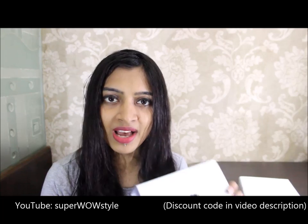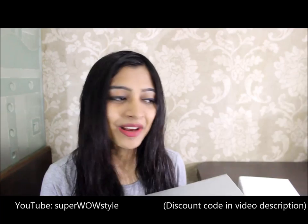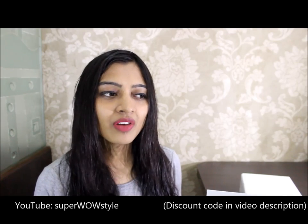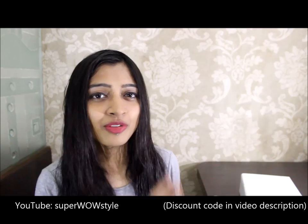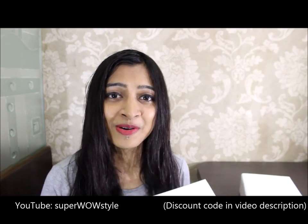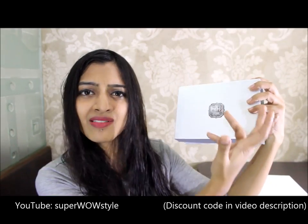When this video goes live on Super Wars Style, you guys will be watching it and I will be in my class studying. We are going to do this amazing experiment in class today that I've been waiting for — we've been reading about it for two and a half months and I'm really excited. But before that, I can't wait to show you what's in my Envy Box.